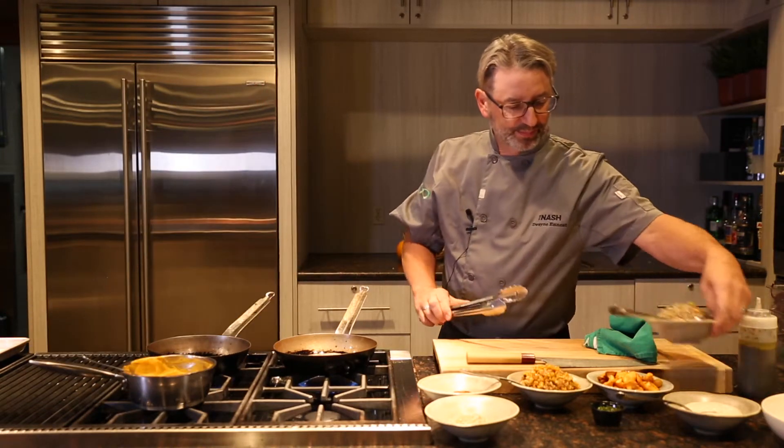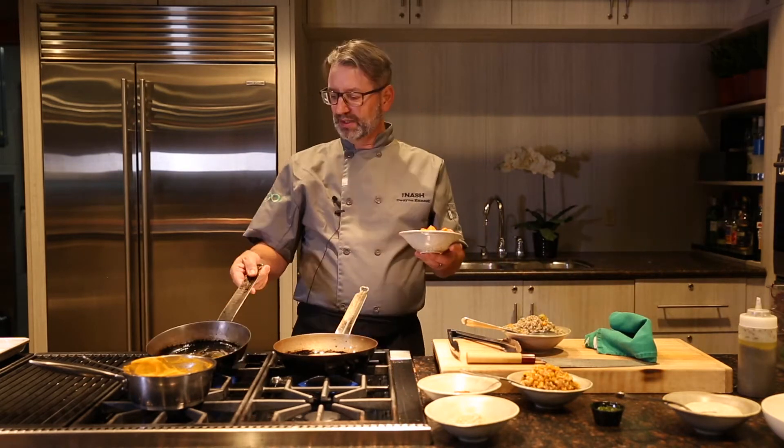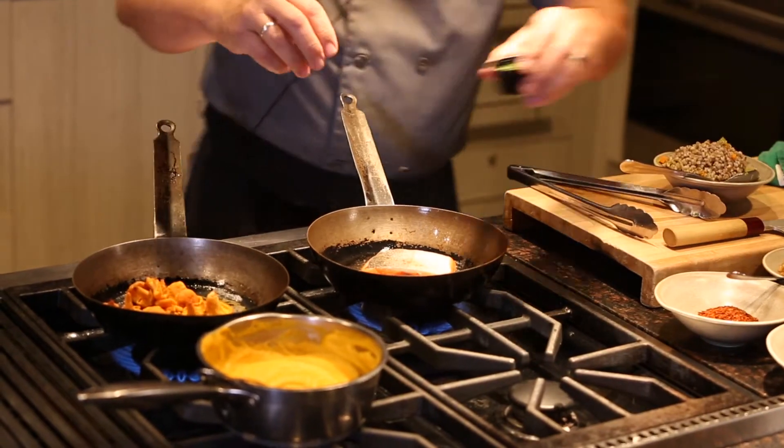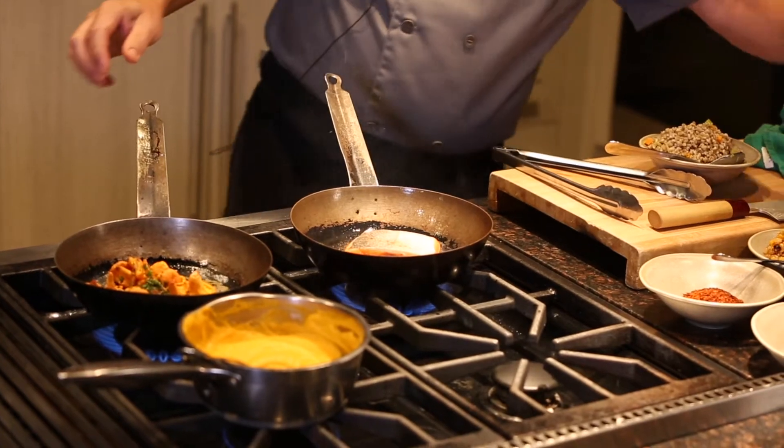For the risotto we've got some organic barley and some seasonal chanterelle mushrooms from Saskatchewan. In the pan I have a little bit of lemon juice, a little bit of olive oil, and a little bit of fresh herbs. The salmon's getting a little bit of color — we're going to flip it onto the skin and crisp the skin a little bit.